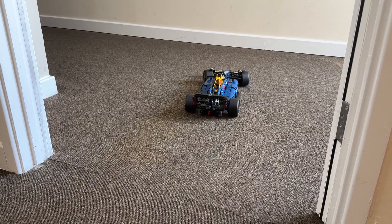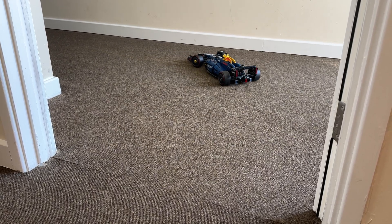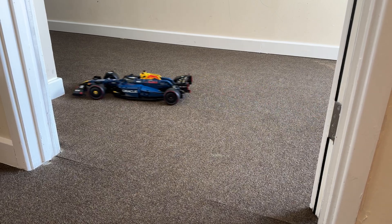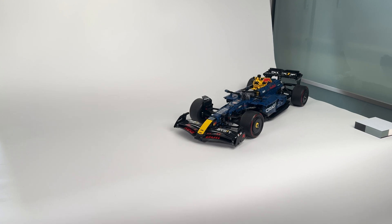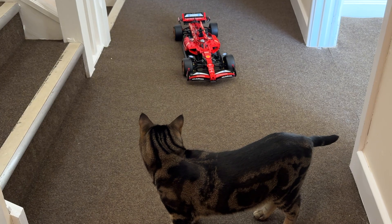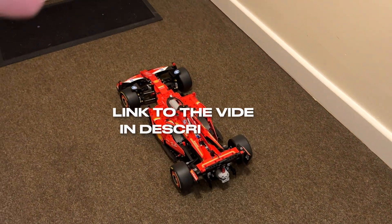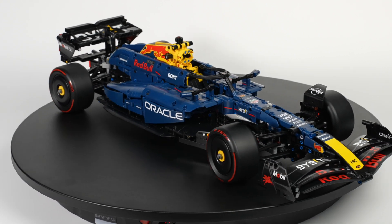However, it doesn't go fast. It performs better on a smoother surface, and it's still slower than the Ferrari SF24. I know there might be a better way to motorize this set, but this is how I did it my way.